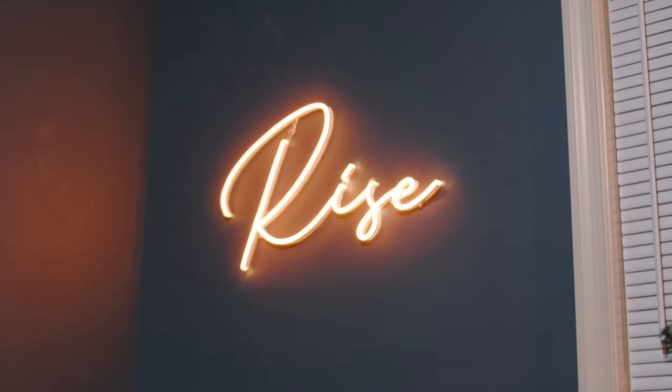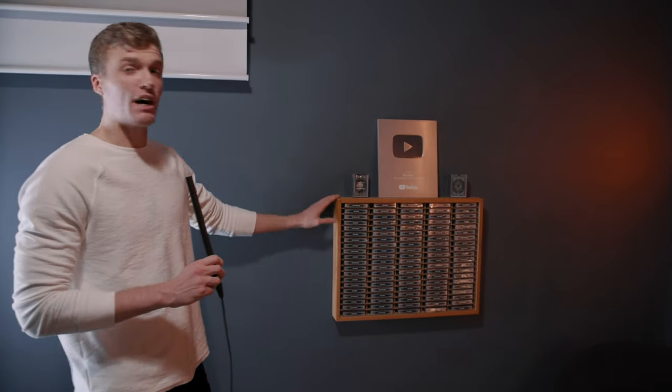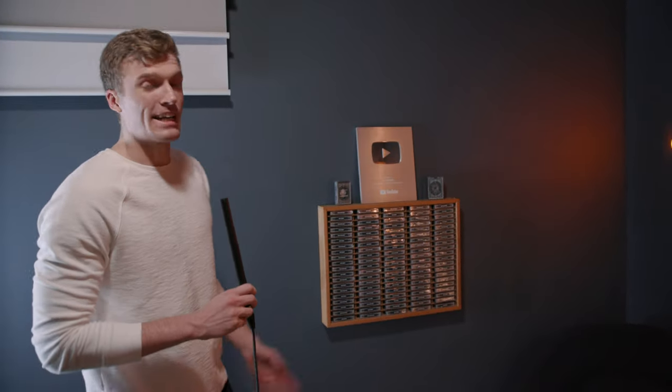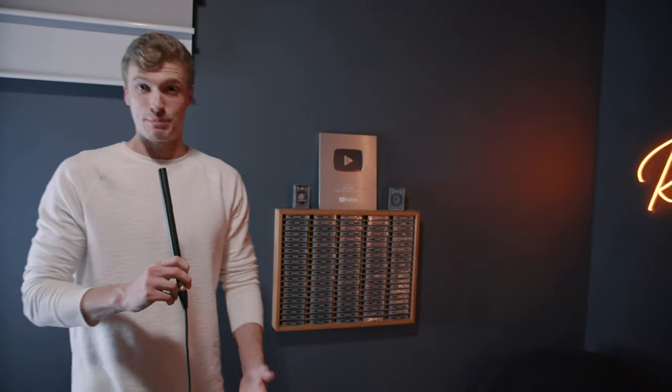If you're familiar with the channel, you've seen this before — the deck display. It's actually an old cassette display which I got for $5 off of Facebook Marketplace, so I can't link that in the description. But everything else will be linked in the description.